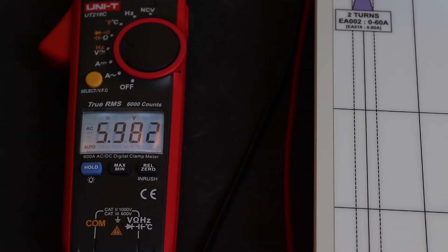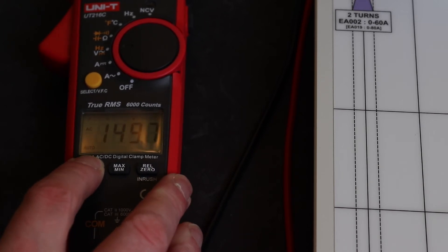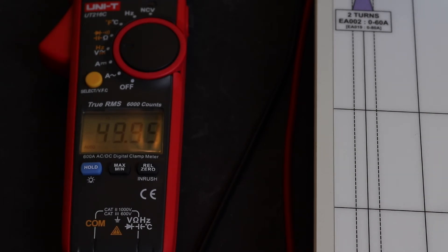Moving on to voltage tests: at 6V AC we're reading 5.982V, 50V reads 49.89, 150V reads 149.7, and 300V reads 299.5 — pretty good AC voltage performance. Switching to frequency: at the mains frequency we're reading 49.99 Hz, and at 100 Hz we're reading 99.99 Hz.